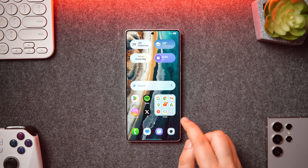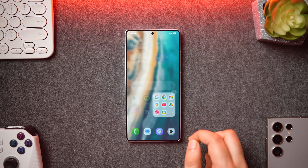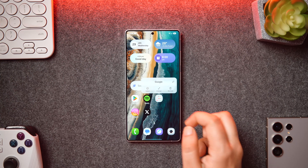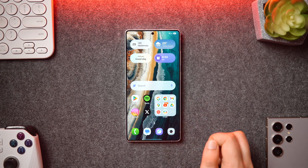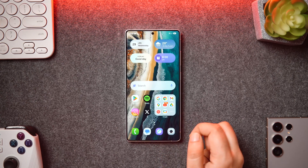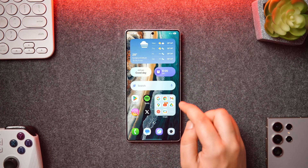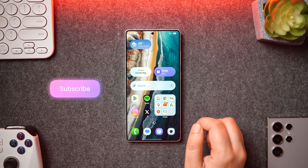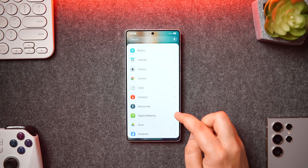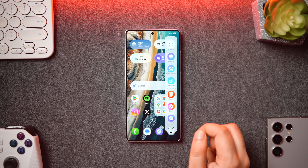You can now enlarge folders on the home screen to directly open apps in one click without having to open the folder first — just long press to get that option. One UI 7 also brings plenty of new and useful widgets, and the best part is you can resize them in different sizes: make them as big as you want or change them into a pill shape to make your home screen look less cluttered.